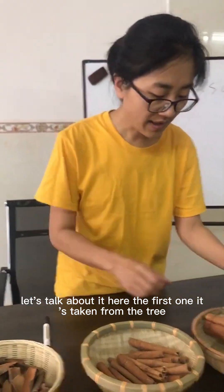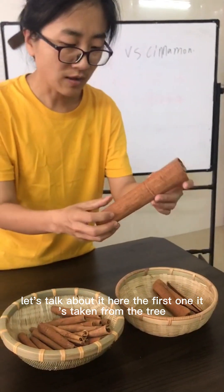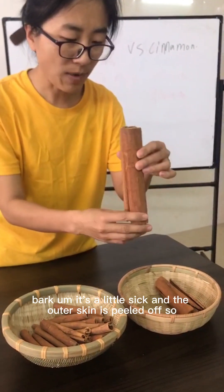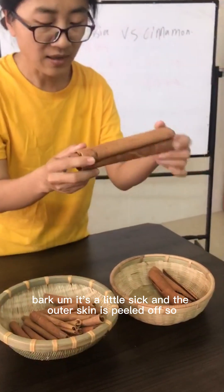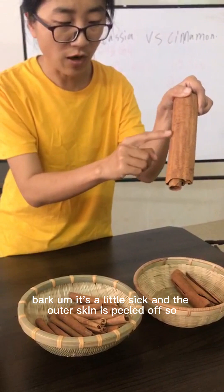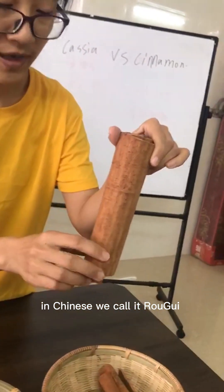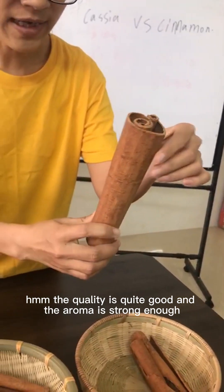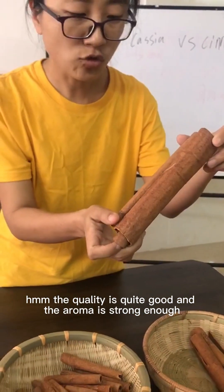Let's talk about it. The first one is taken from the tree bark. It's a little thick and the outer skin is peeled off. In Chinese we call it Rou Gui. The quality is quite good and the aroma is strong enough.